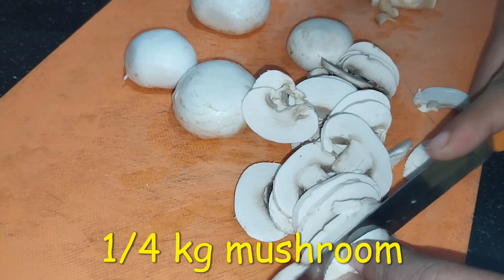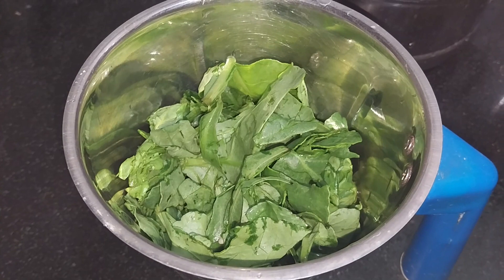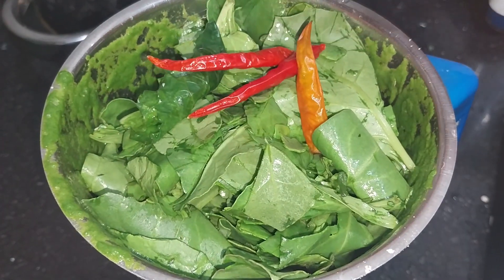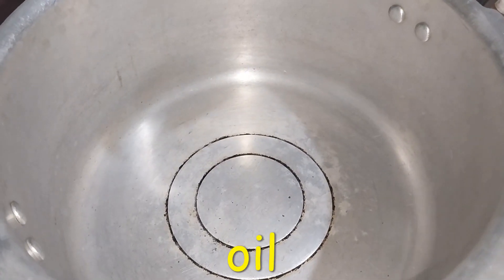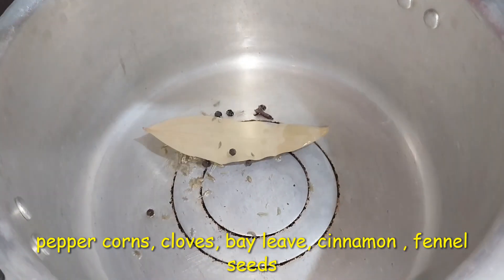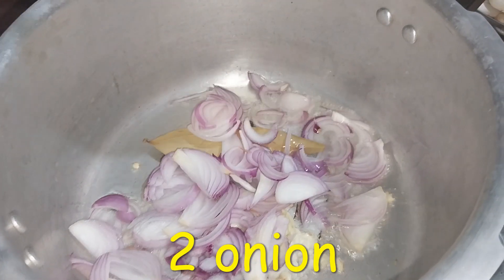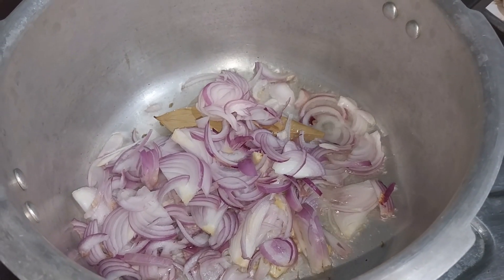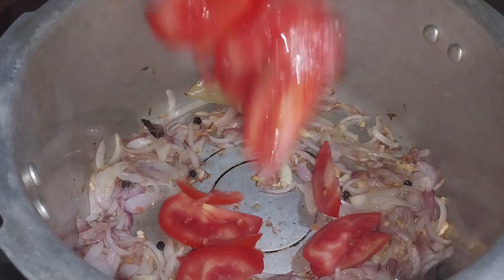Cut the ingredients and put them in a mixer jar. Add the spices in the mixer. When the onion comes, we will cut a little bit.